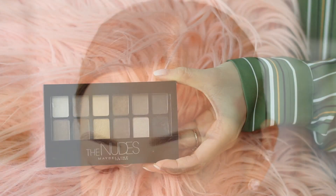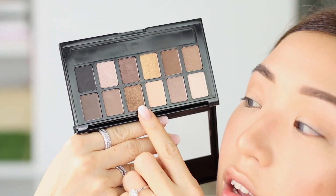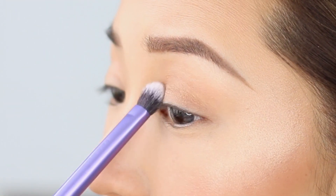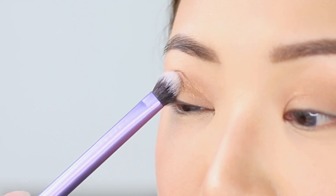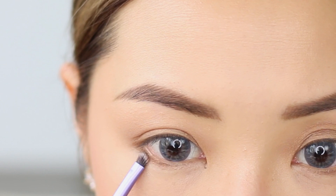Next thing is eyeshadow, and I'm going in with the Maybelline The Nudes palette, which is something you can find very easily in all department stores. I am going in with this shade — it's kind of like a brown shimmery shade that's very suitable for an everyday look. As you can see it's very, very light, nothing to be scared of. As much as I love experimenting with different makeup looks and colors, I know not a lot of people are comfortable with that. So I like to put makeup tutorials that are more wearable so you guys can try them out for yourselves. I'm just going to apply the same color onto my bottom lash line as well.